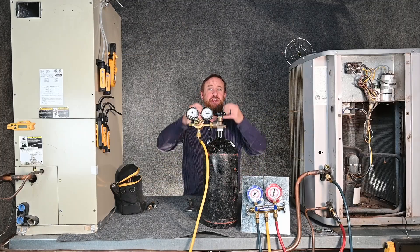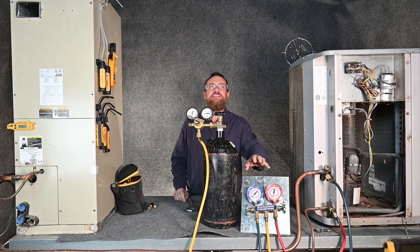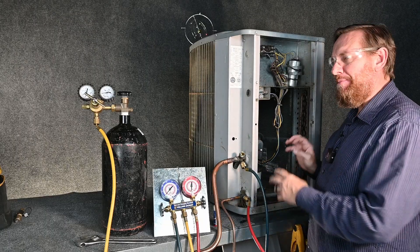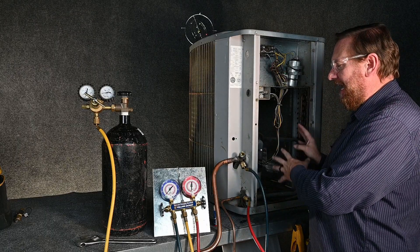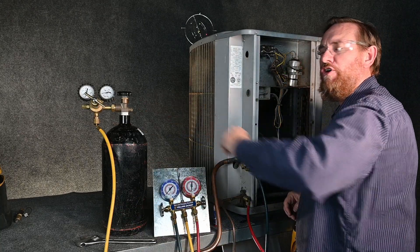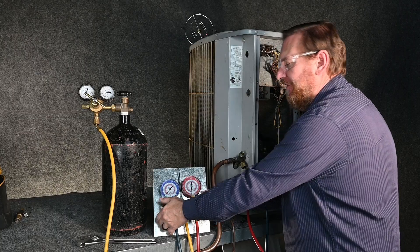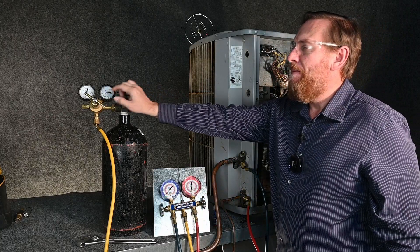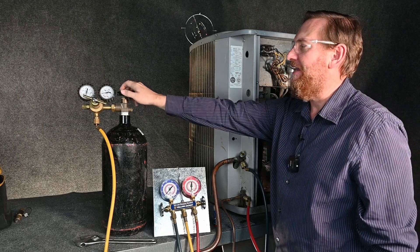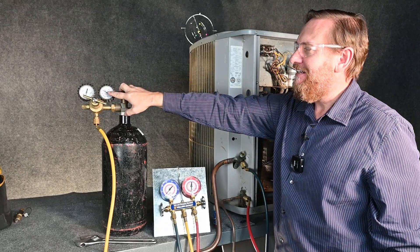Let's get started with pressure testing the system — we're going to go through three examples. The first example is the old-school typical manifold gauge set. For this example, I have the valves closed to simulate a pump-down situation or a new system with refrigerant already stored in the condensing unit. So we're only going to be testing from the line set over to the evaporator coil.